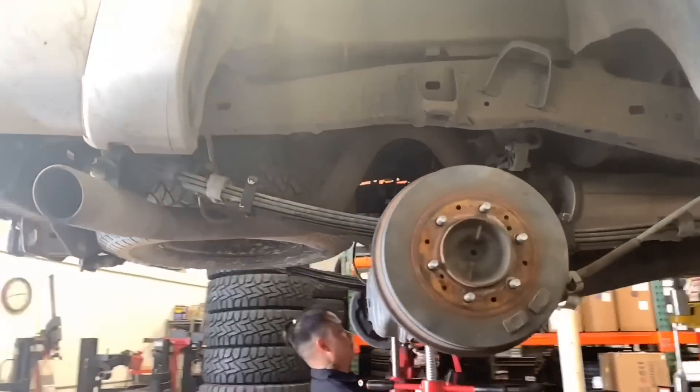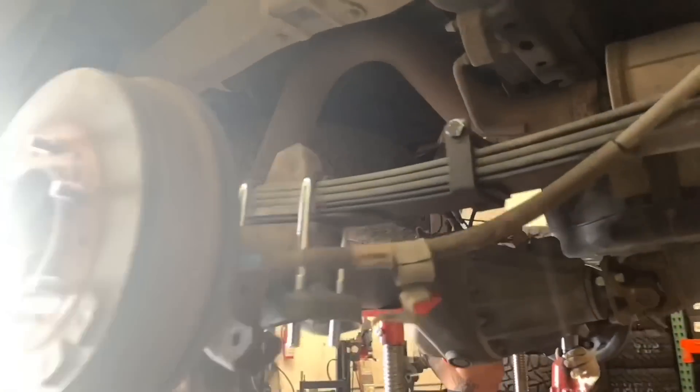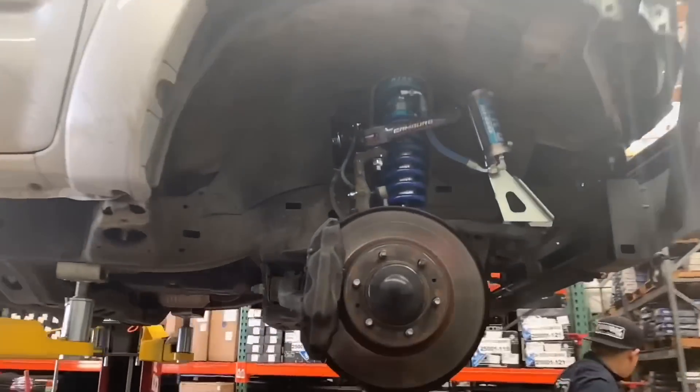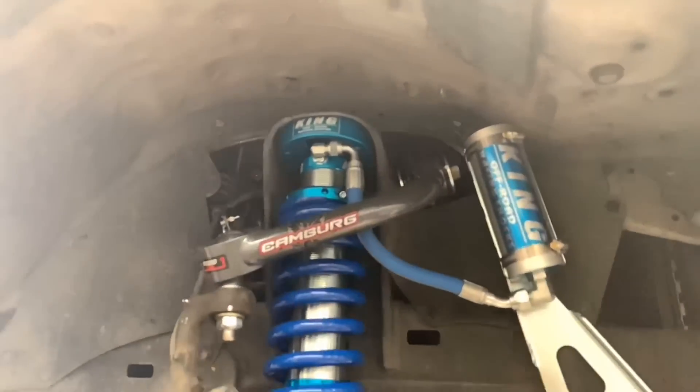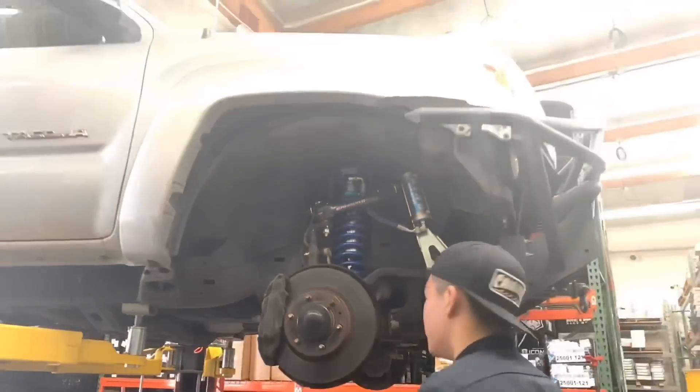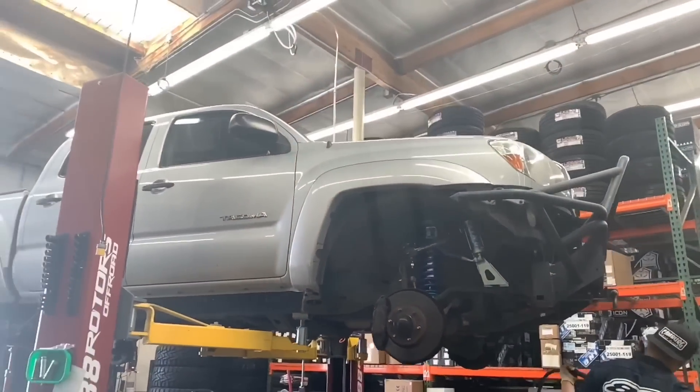For the Tacoma, we're also adding an Icon mini-pack 3-leaf add-a-leaf system. Here's another look at the front end completed. We also added a camber tubular uniball upper control arm setup with the Kings, set at 3 inches of lift height.